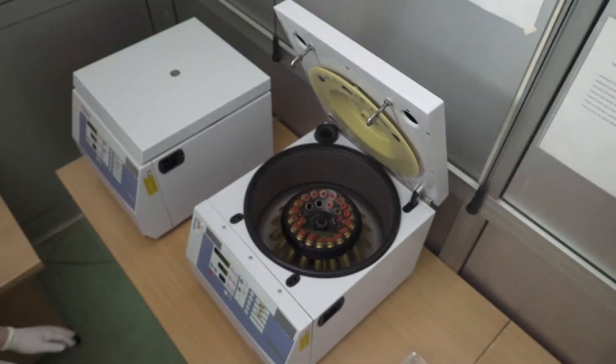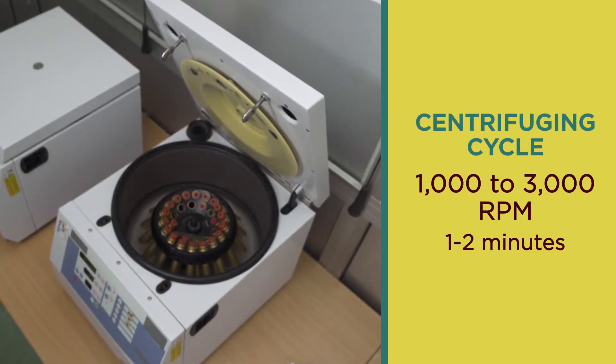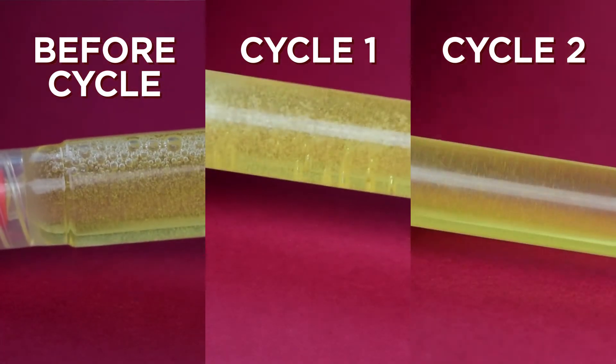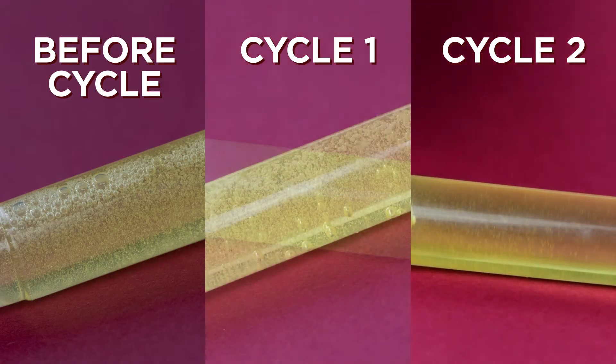High-quality de-aeration can be accomplished with a centrifuge at 1,000 to 3,000 rpm for a few minutes. If you still see air bubbles, you will need to repeat the centrifuge cycle and adjust the rpm if needed. This process may be repeated several times until you reach the desired result.